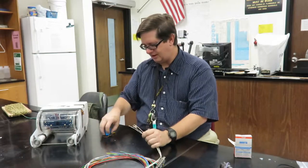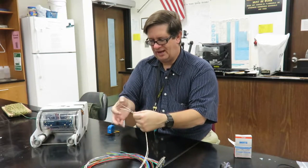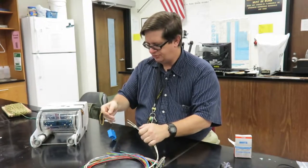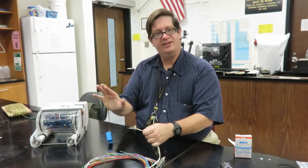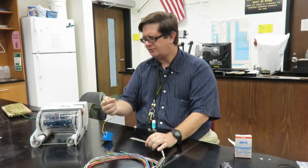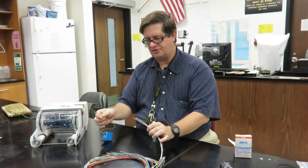It's really not bad because we have a white with black, a white with red, and a white with yellow, which go to the black, the red, and the yellow respectively. So in simplest form, you would simply strip these and solder them in place.